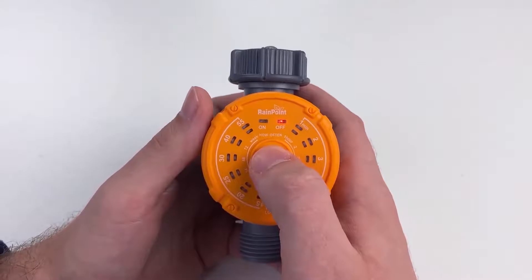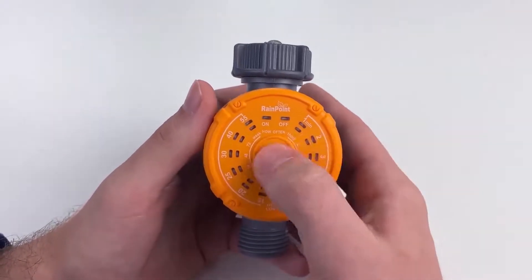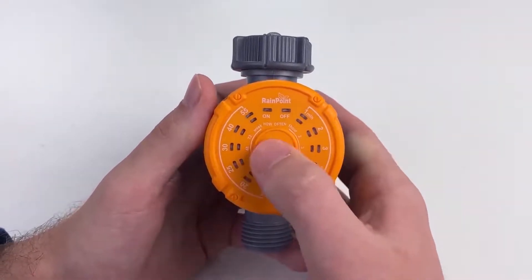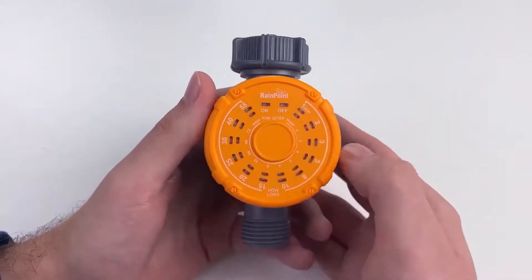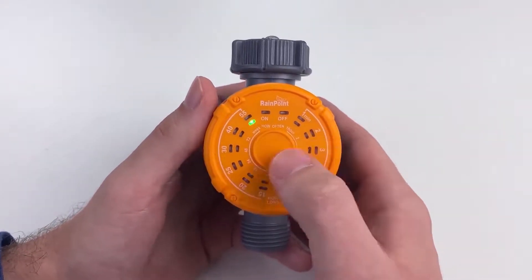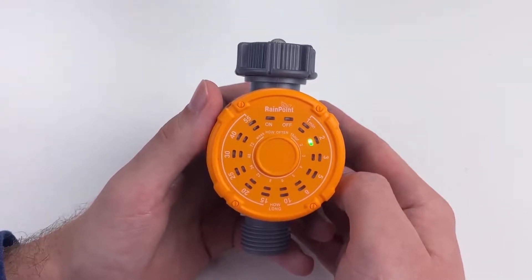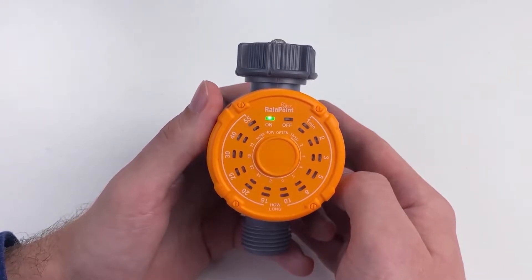Click the middle button and click it again. Go from 1 minute to 55 minutes — we'll do 5 minutes. Let it click through. You can go from 1 hour all the way to 12 hours, 24 hours, 48 hours, 72 hours, and 1 week. We'll do 2 hours. Let it click through. So we're watering for 5 minutes every 2 hours.